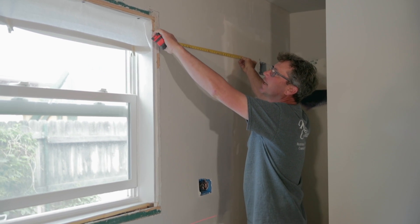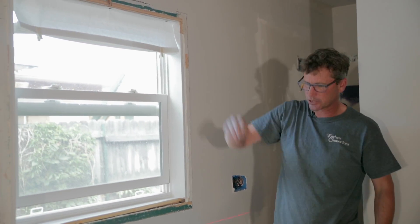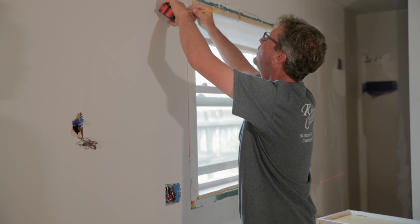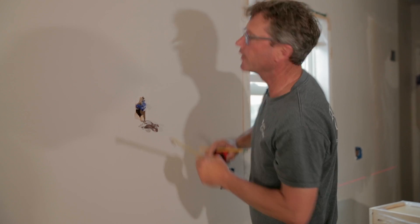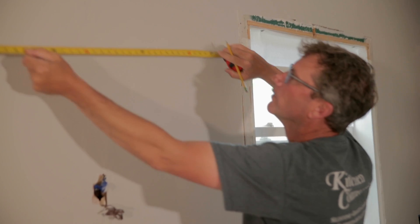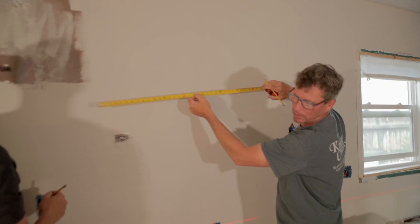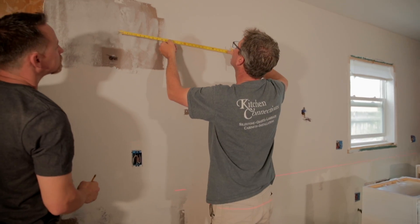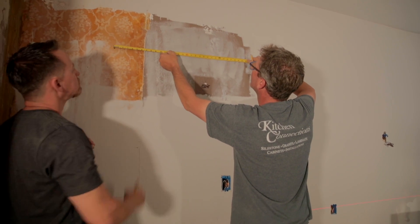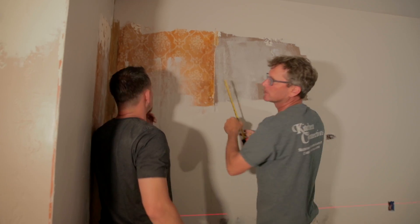We've got our mark here for our oven cabinet at 33 inches. We're going to measure over from there, just double-checking everything is going to fit. I've got a 33-inch cabinet here, leaving me two and a quarter inch trim. So we want to do the exact same measurement starting on the other side of the window — two and a quarter — and then with our next cabinet, a 24-inch with a 1-inch filler, 39 inches for the fridge, and an 18-inch cabinet for the first wall cabinet at 21, but I'm going to get 22 for the filler.